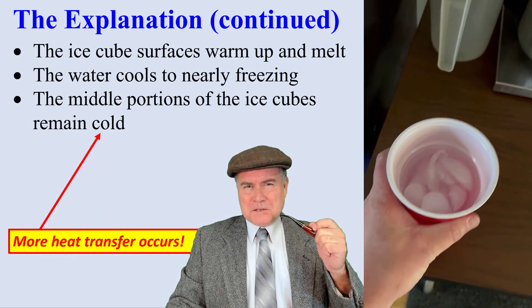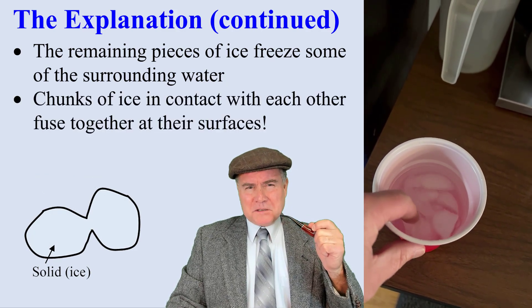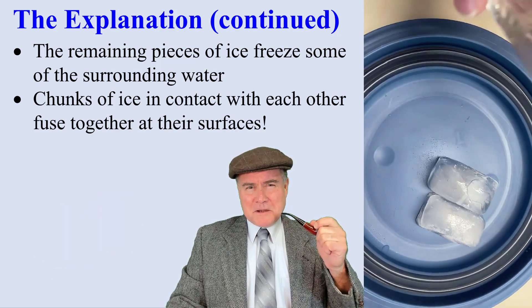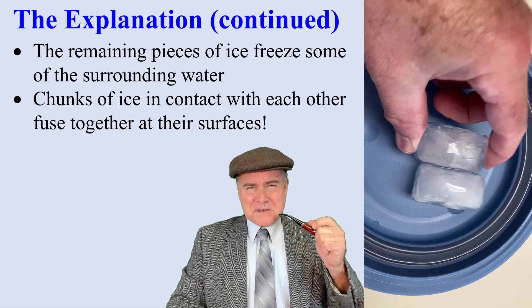But the middle portion of the ice remains cold, so more heat transfer occurs. The remaining pieces of ice actually freeze some of the surrounding water. Chunks of ice in contact with each other fuse together at their surfaces. This is easily demonstrated by pouring a little water on two ice cubes that are touching each other — they quickly fuse together, as you can see.